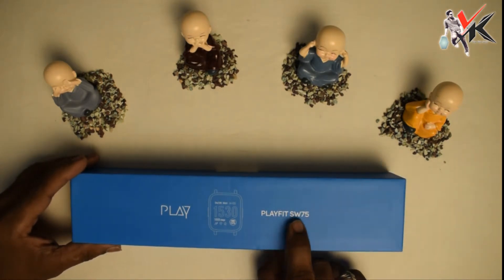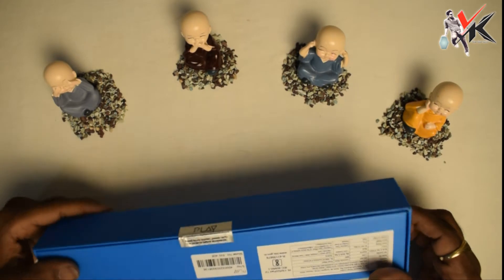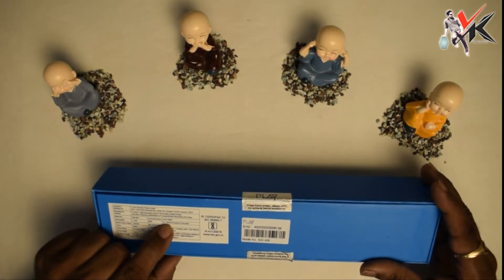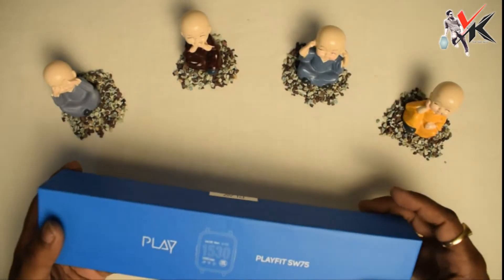This model number is Playfit SW75. This is the company's health fitness tracker. The price of this model is 6,000 rupees. Let's see how we unbox this fitness tracker.